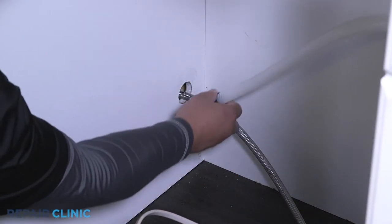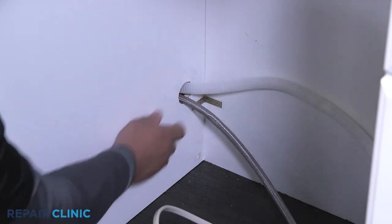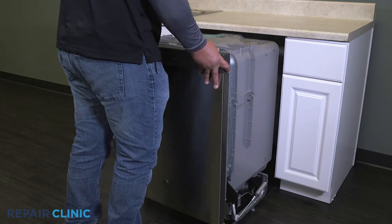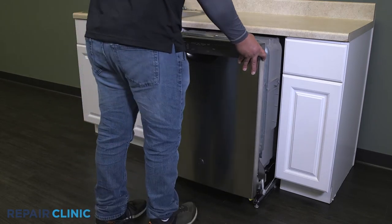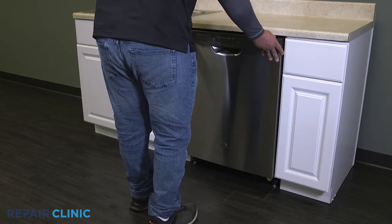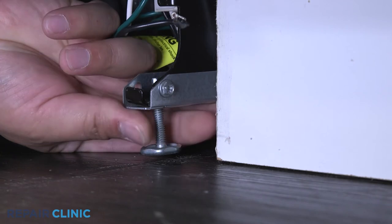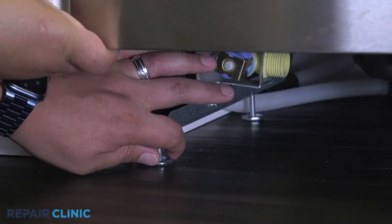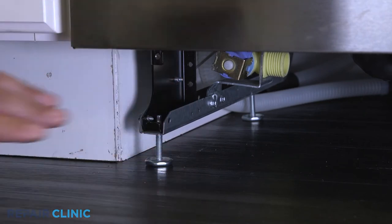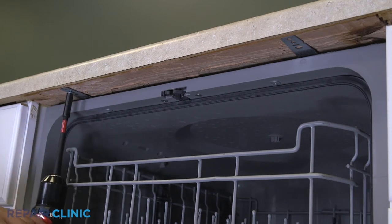Re-attach the cable pulleys on both sides of the appliance. Confirm that the end of the drain hose is accessible through the cabinet wall. Then gently slide the dishwasher back into the cabinet. Adjust the leveling legs if necessary. Re-thread the screws to secure the appliance to the countertop, cabinet, or floor.